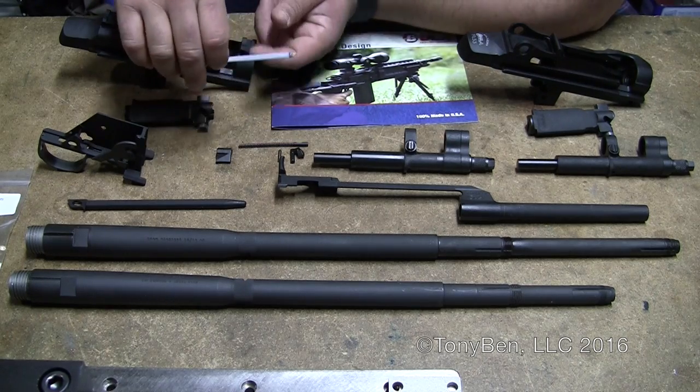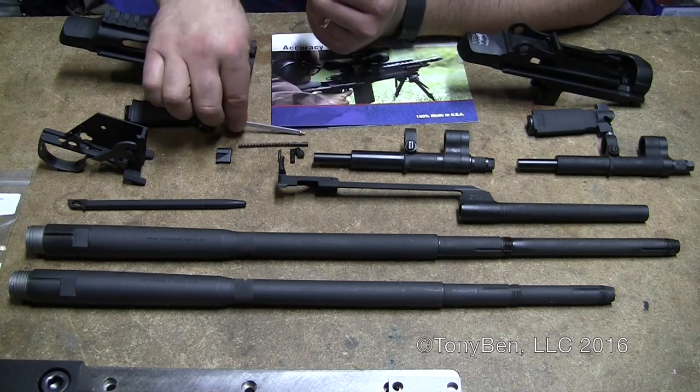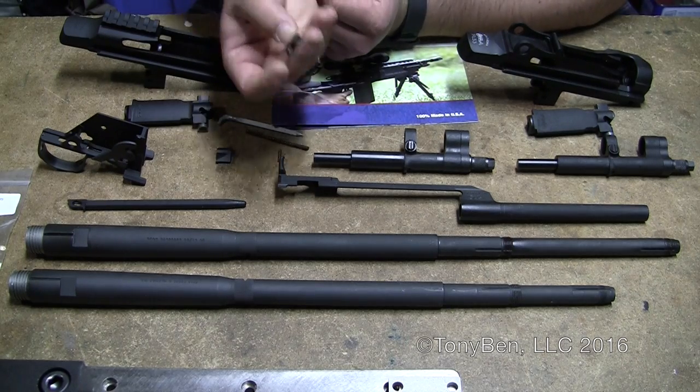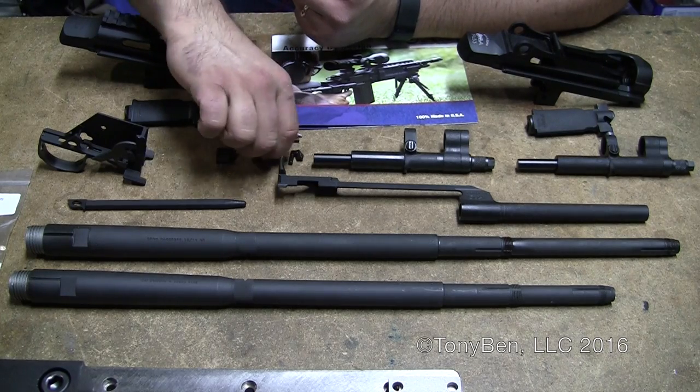They also make new bolt guts. I've got a firing pin, hammer-forged extractors, and your ejector and your extractor plunger.